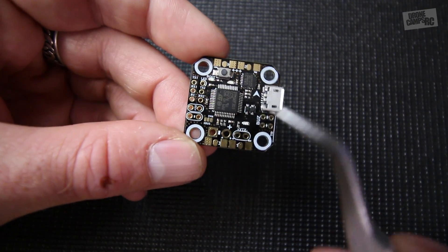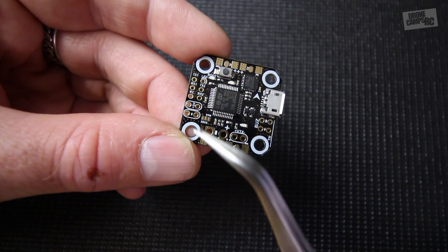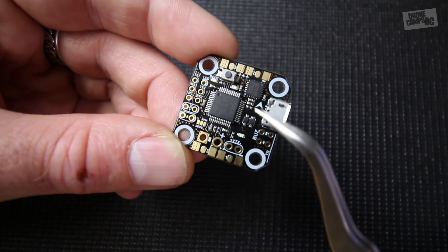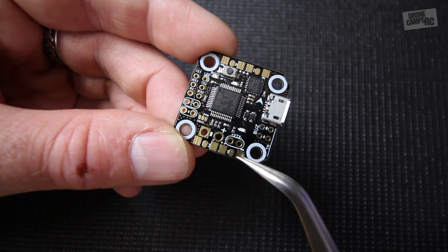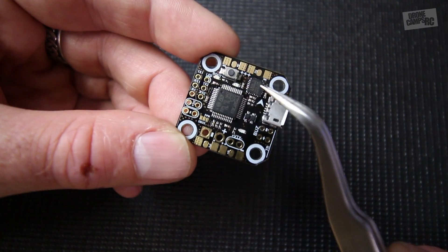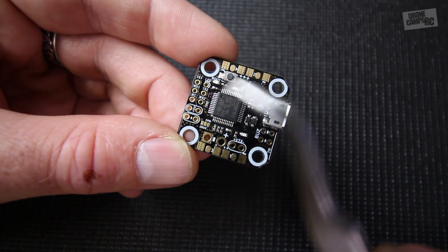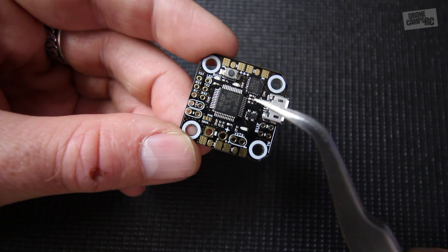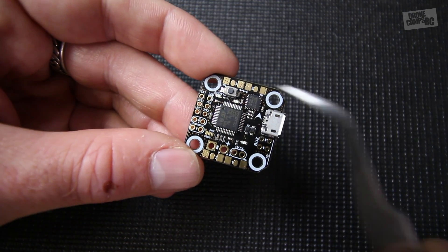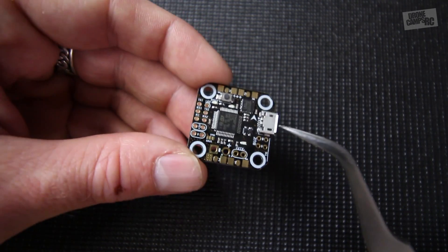The motor layout is very simple: motor 1, motor 2, motor 3, and motor 4, exactly as set up in Betaflight, and it's labeled on the board. The round terminals are for your ESC signal wires, and then you have your positive and negative tabs running from your ESCs up to this board. This is also a PDB flight controller — you don't need another PDB below it, you can run your ESCs straight to this board, which cleans up the build and makes the stack shorter.